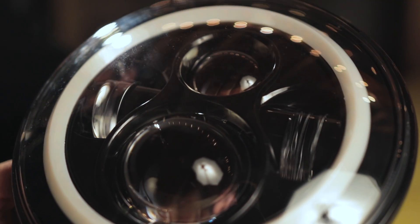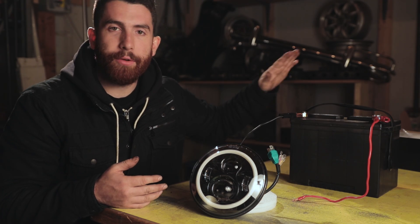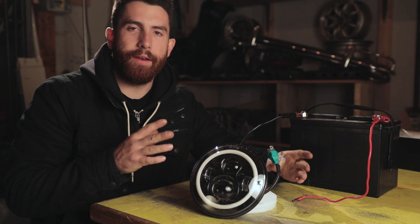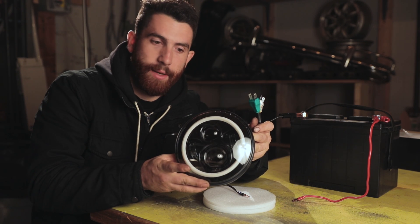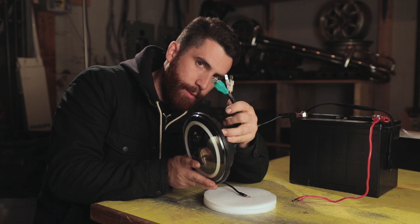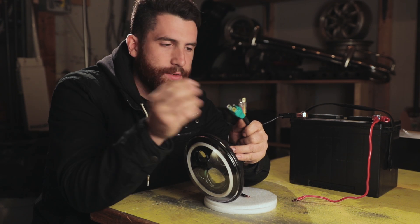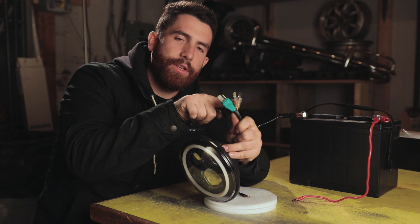To show you how to wire up our headlights, we've got a battery on the table here with some jumper leads — positive and a negative — and just the headlight exposed on the table. On the plug, there is the main plug, and this plugs directly into your stock harness, plug and play, and then there are two additional wires.